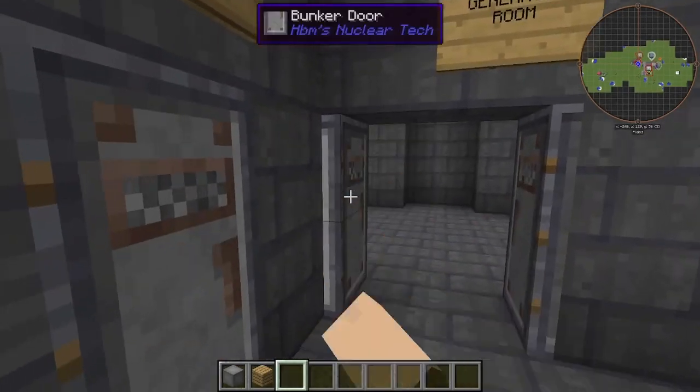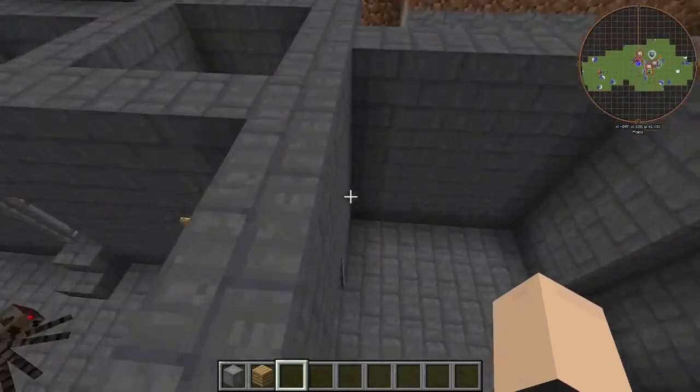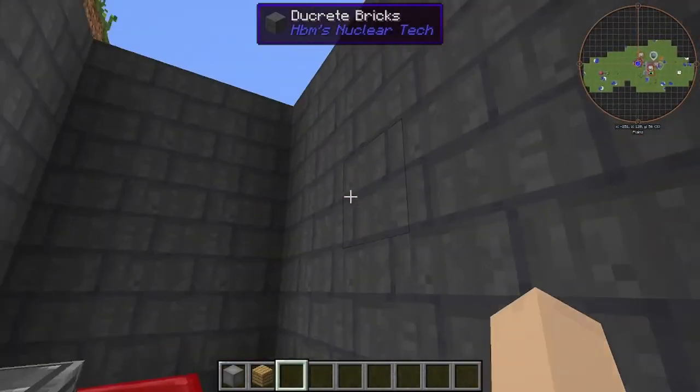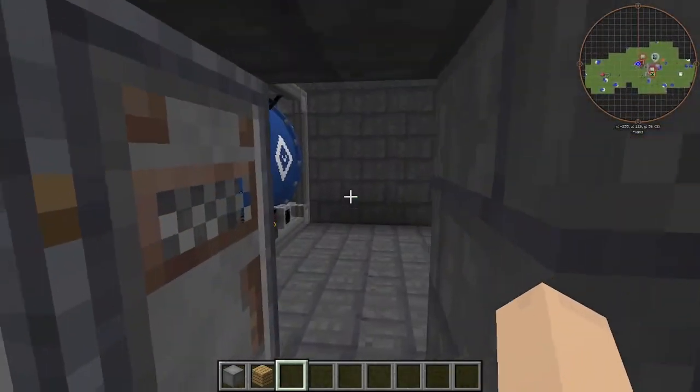We have our generators right here with our recess for our electric cabling. Of course, we have our bedrooms here. Obviously, this is not a fully furnished bunker yet.